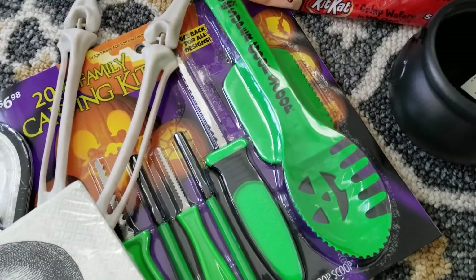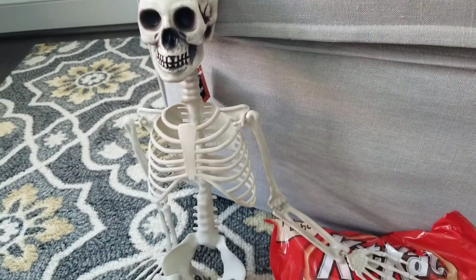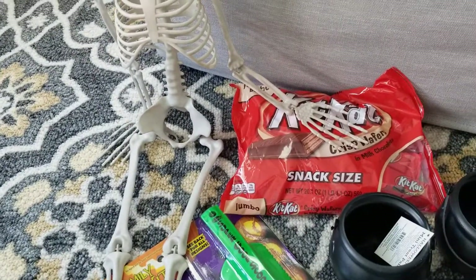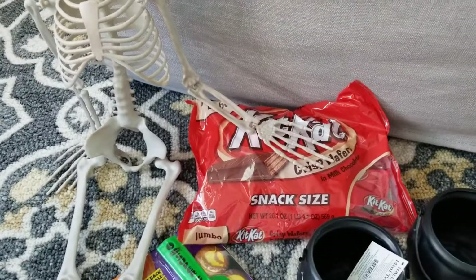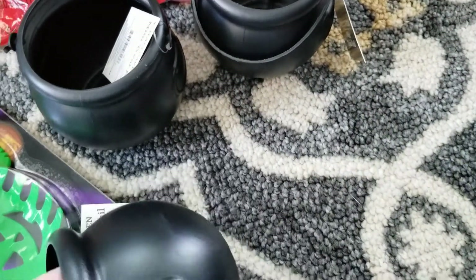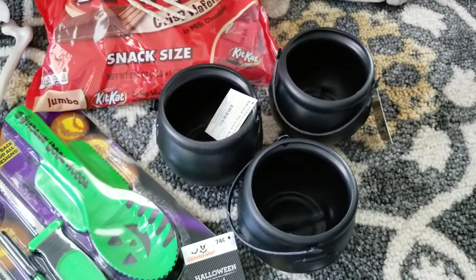My daughter really wants to carve a pumpkin this year, so we picked this up ahead of time. We got this skull, and we got the skeleton here for five dollars at Five Below. Got some candy just to throw in the little dish — definitely getting more as it gets closer to Halloween.